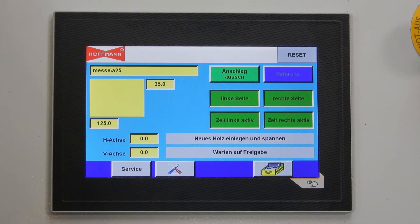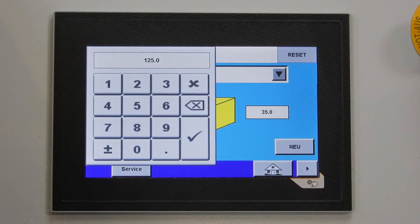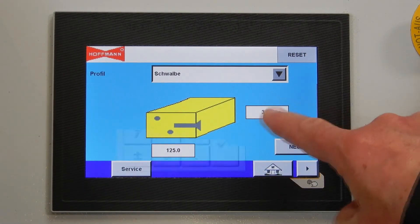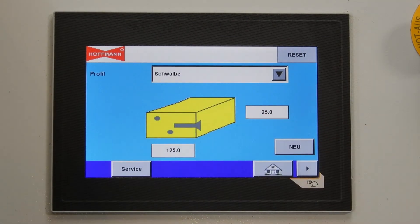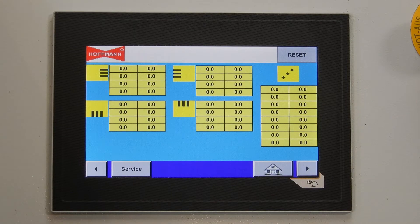To create a new project, we go to the programming mode of the machine. We push the new button and we enter the width of the profile, for example 125 millimeters. The profile height is 25 millimeters.